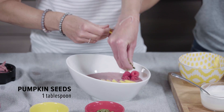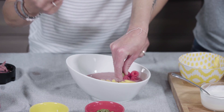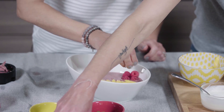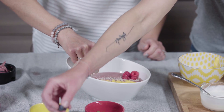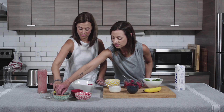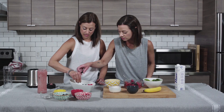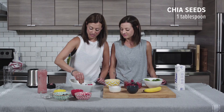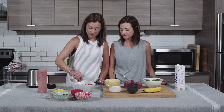Some pumpkin seeds — we're getting some nice zinc with the pumpkin seeds, which is really healthy for you. And some fresh blueberries which are filled with antioxidants. Blueberries are one of the best fruits that you can eat. And then also some chia seeds, which also provide omega-3s and protein.